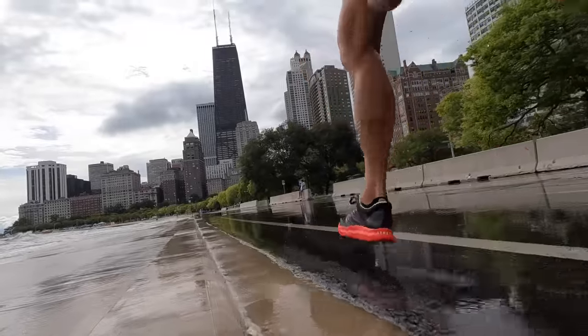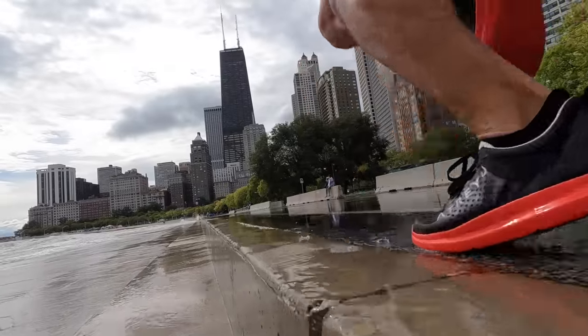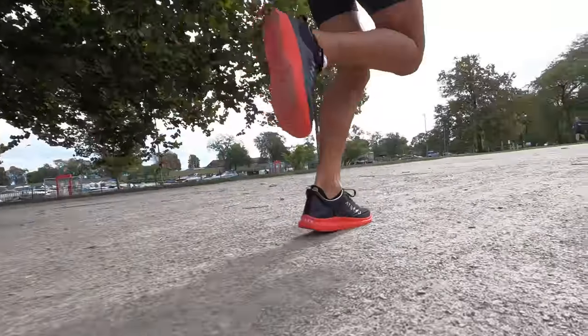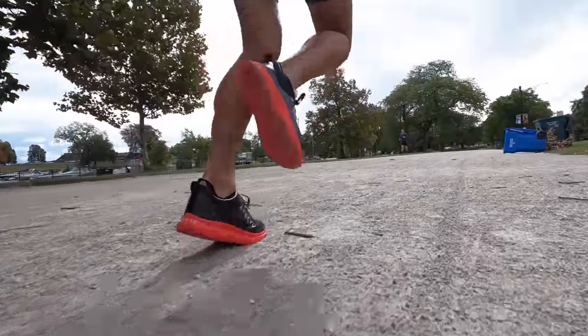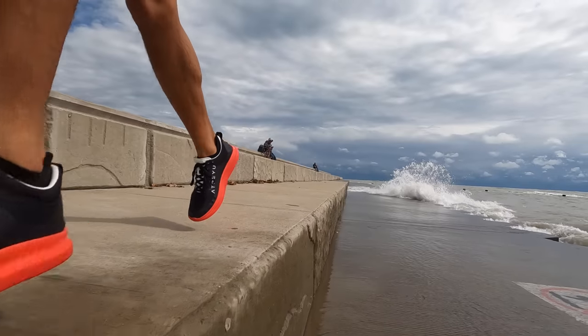Running in it seemed to shorten my stride a little bit, almost as if I was trying to run barefoot. I felt like my feet were more careful, feeling a lot more with each footstep than I normally tend to. For those of you looking for increased proprioception, this is a shoe you should definitely check out. It also increased my cadence, and there's something about this shoe that makes me really hyper-aware of everything going on with my foot strike and gait.